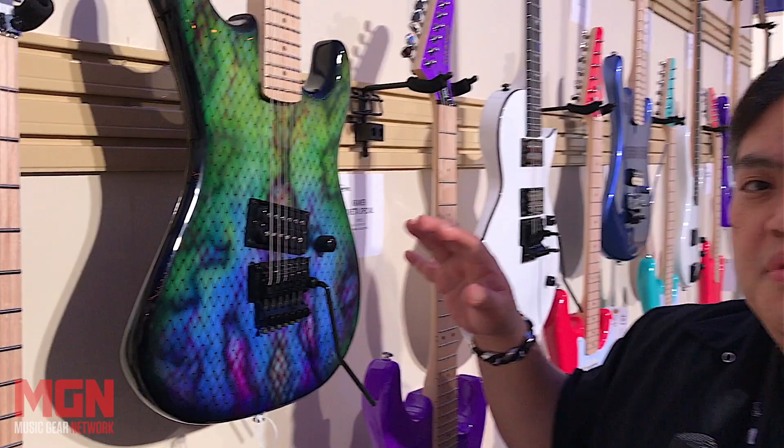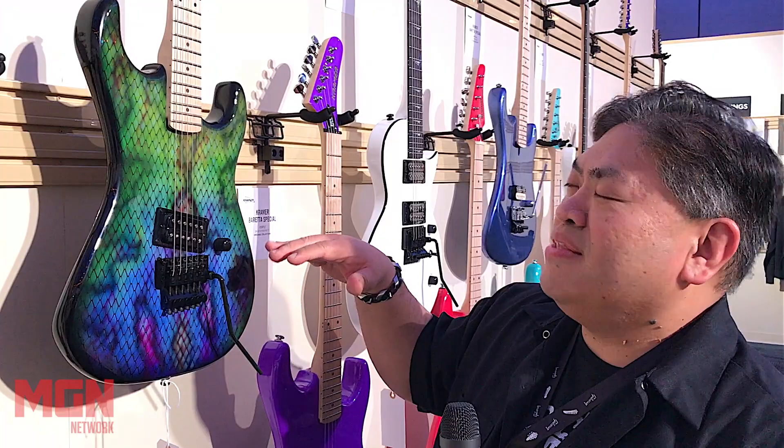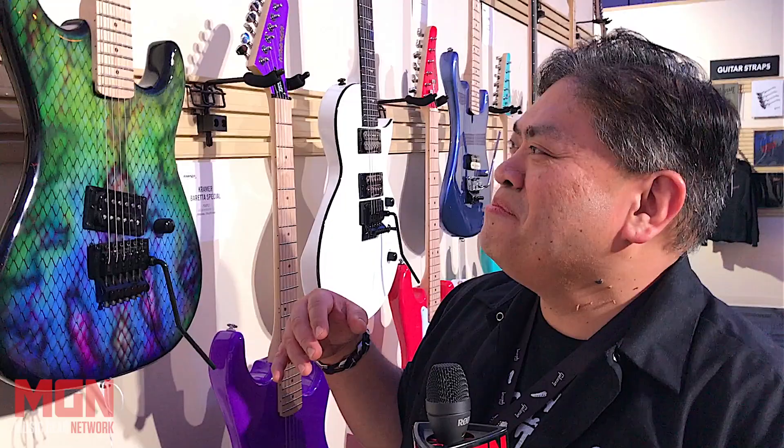Chris Stemmer also did this one as well — based out of Nashville, a great painter. I specifically wanted to do a snakeskin, so he came up with this, and I call it the blue-green snakeskin. It's just on the front, and you can almost feel the scales on it.